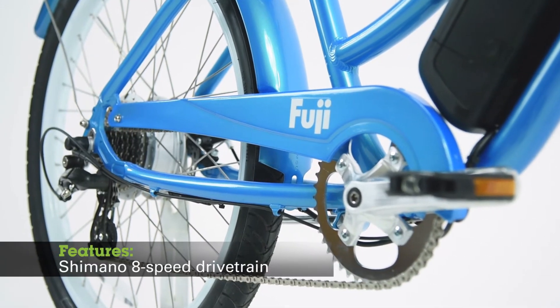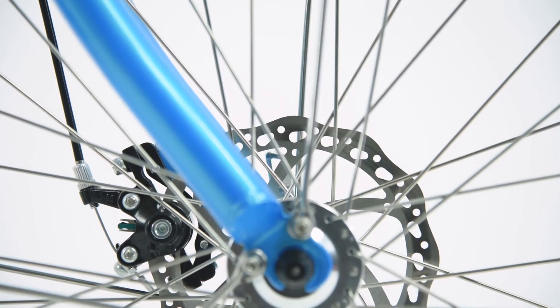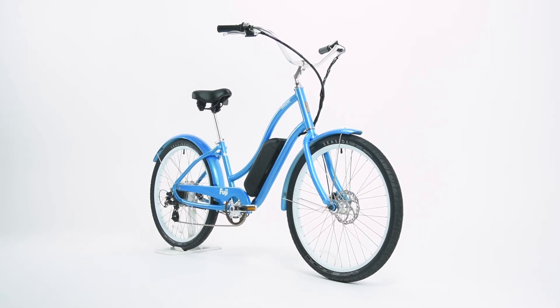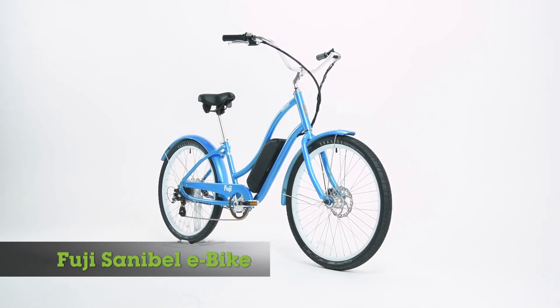A Shimano 8-speed drivetrain allows plenty of gearing options to navigate any type of terrain, and Tektro mechanical disc brakes provide all-weather stopping power. Classic cool meets modern-day technology. This laid-back electric bike is sure to be your favorite fun new ride.